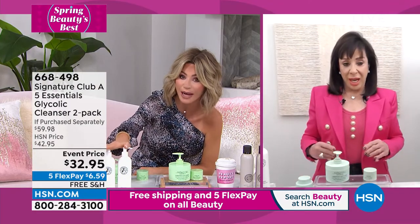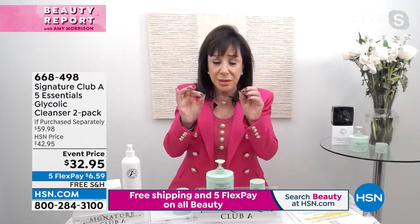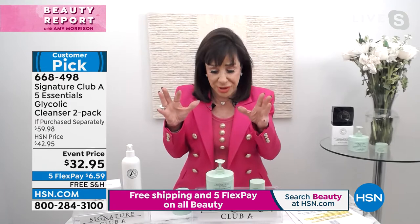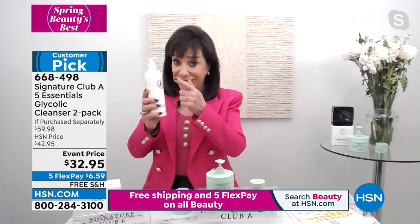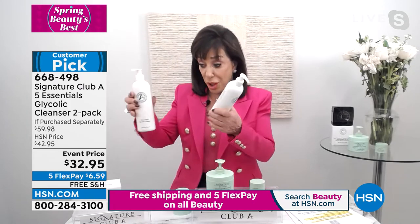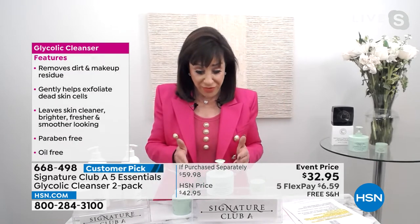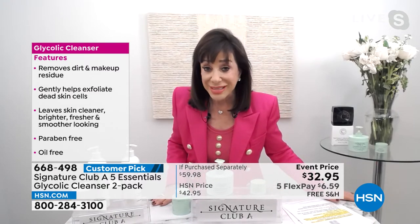Glycolic cleansers are very hard to come by and very expensive. Glycolic has the smallest molecules of all the alpha hydroxy acids — meaning the little molecules go deeper into the skin and deep pore cleanse. So they're the perfect pair with the Five Essential cream. And today it's not six ounces — it's a 12-ounce, and you're getting two. If you do your cleanser, your cream for your face and neck, and your eye cream, you have everything you need for 24-hour skincare.